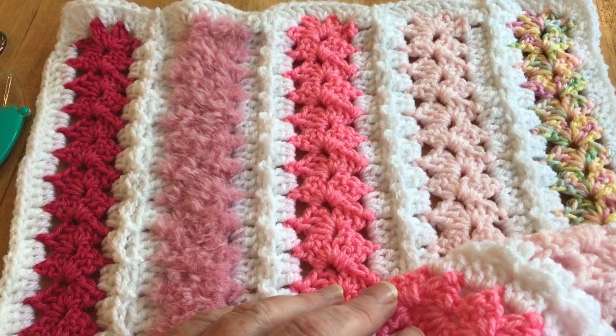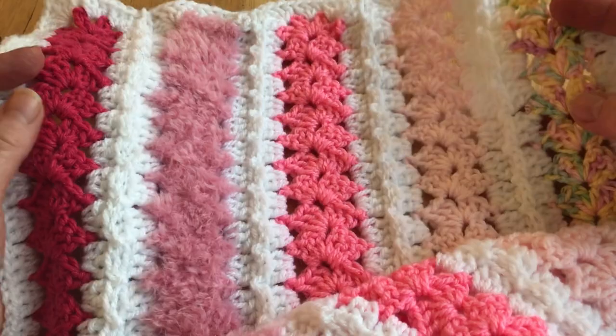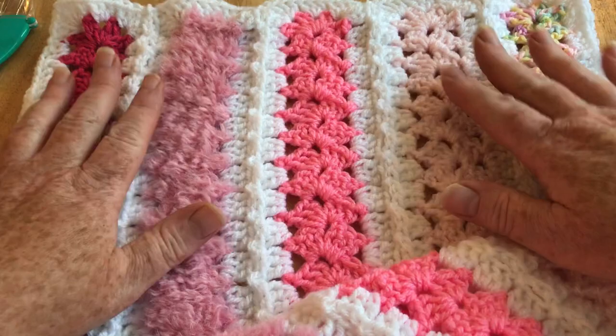Hi everyone, welcome to Crochet Rocks. My name is Tracy and in this tutorial I'm going to show you how to make this mile-a-minute baby blanket. I've made this for a little girl - at the moment it's just half the blanket, but this is exactly half. I'm going to show you how to make these mile-a-minute strips and attach them using the crochet as you go method.